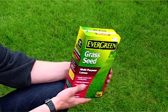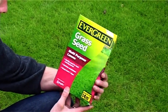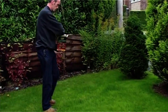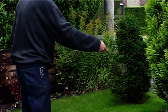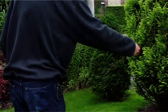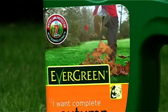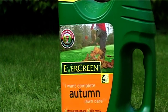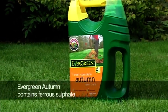If your lawn is generally looking tired and thin, over-seeding is a quick and easy way to rejuvenate it. Over-seeding is applying a small amount of grass seed over the existing lawn. Simply scatter grass seed evenly over the area and it'll germinate in a couple of weeks to give a fresher, healthier looking lawn. A special autumn lawn food such as Evergreen Autumn will encourage strong healthy root growth without causing rapid top growth.